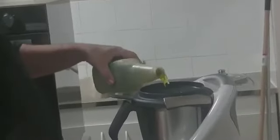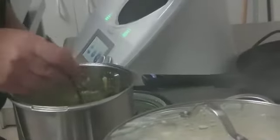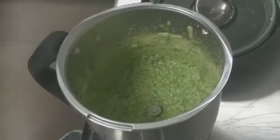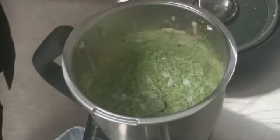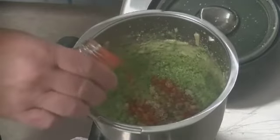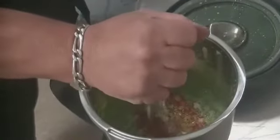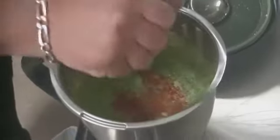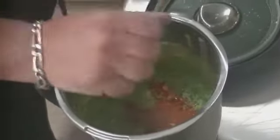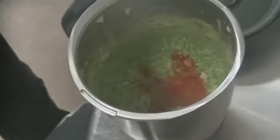On rajoute environ 10 centilitres d'huile, la fleur de sel, un petit peu de limon, et le jus d'un citron. Et c'est parti — on mixe le tout pour obtenir le pesto de radis.